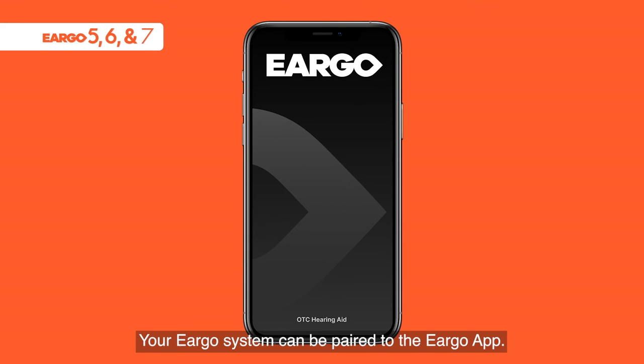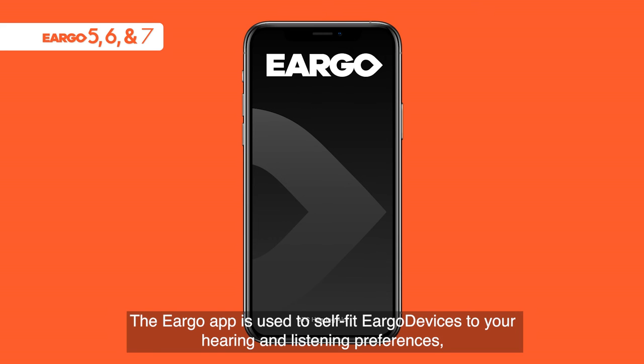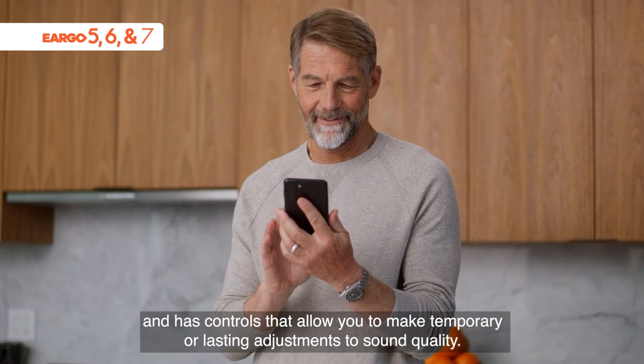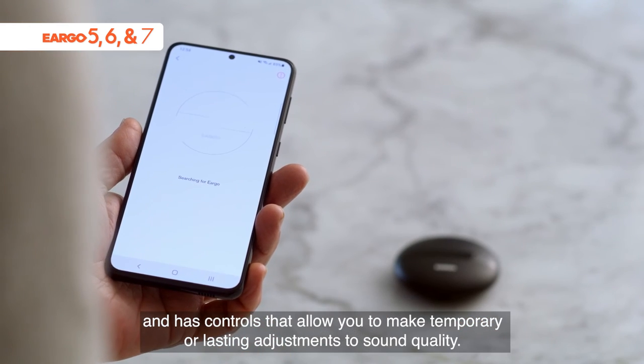Your Eargo system can be paired to the Eargo app. The Eargo app is used to self-fit Eargo devices to your hearing and listening preferences and has controls that allow you to make temporary or lasting adjustments to sound quality.